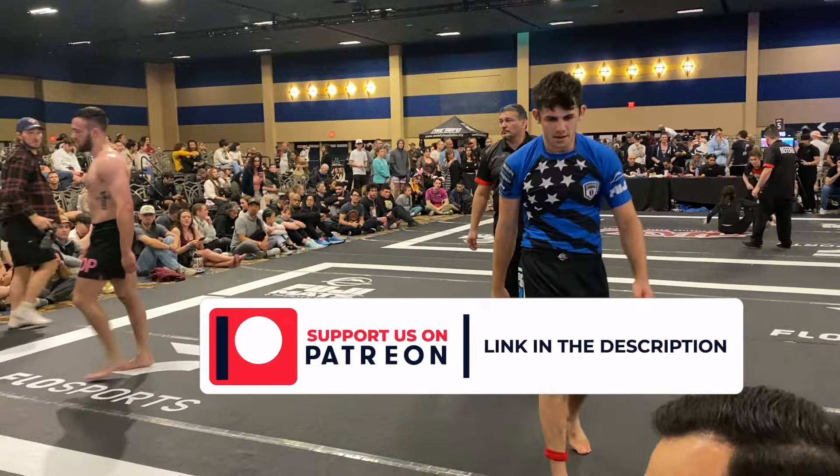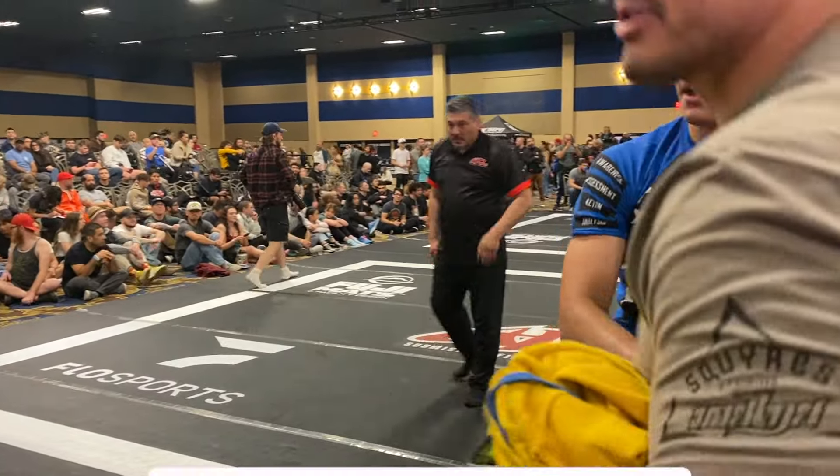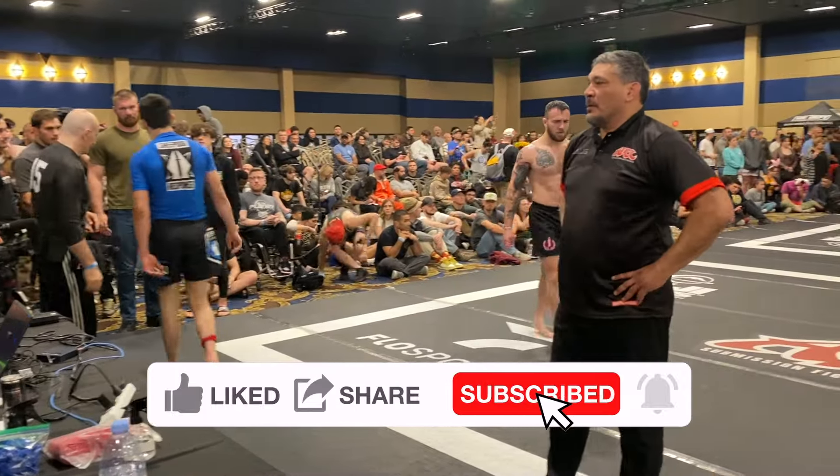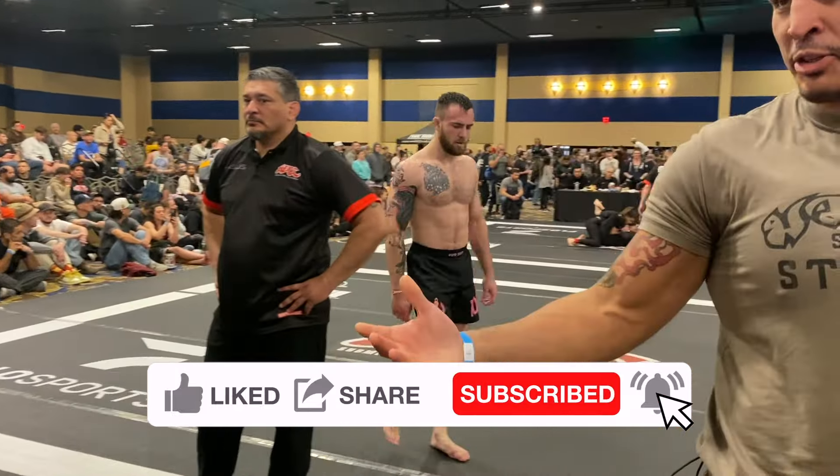Great match — hope you guys enjoyed. Please like, share, subscribe, and comment down below. I've got more matches coming up in the future, so stay tuned. I'll be back next time with more great stuff.